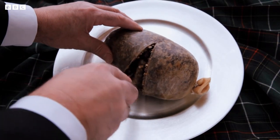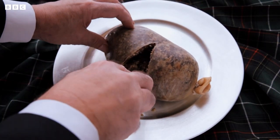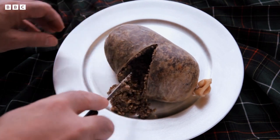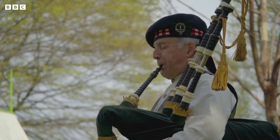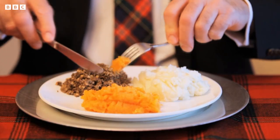Haggis is a famous Scottish food. It's an unusual type of savoury pudding. On special occasions in Scotland, bagpipes are played as the cooked haggis is taken to the table where it's eaten with neeps and tatties.